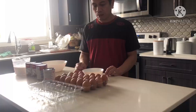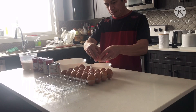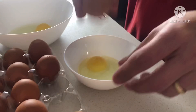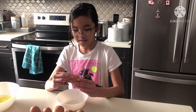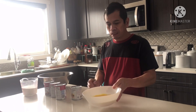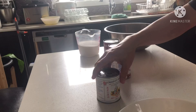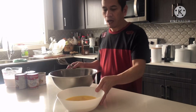Okay, let's start. Hiwalay natin yung egg yolk sa egg white — we'll separate the egg yolk from the egg white. I will start to separate the egg yolk.